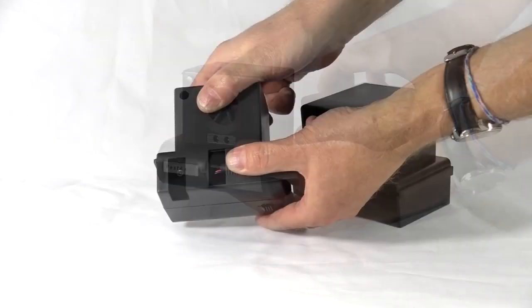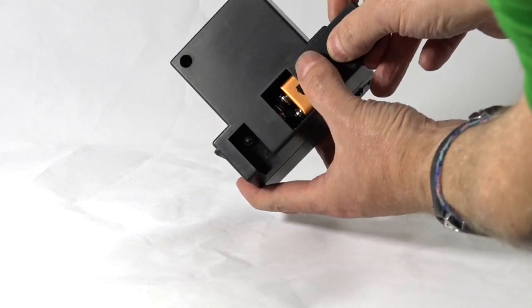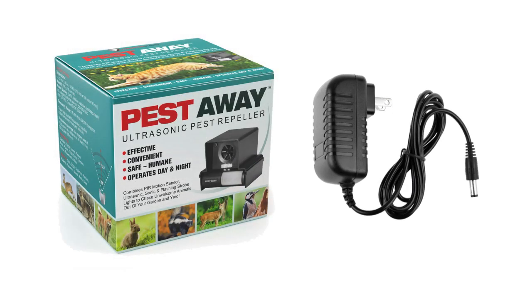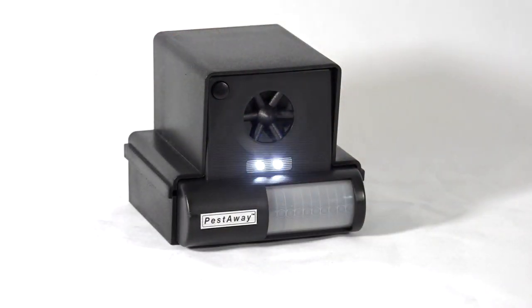To set it up, remove the protective cover and insert two 9-volt batteries, or connect to the optional power adapter, which is available for purchase separately. Turn the unit on at the base, and after a few seconds, you will hear an audible signal and see the rapid flashing of the strobe lights.